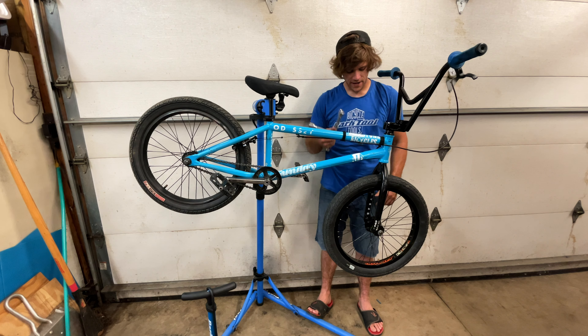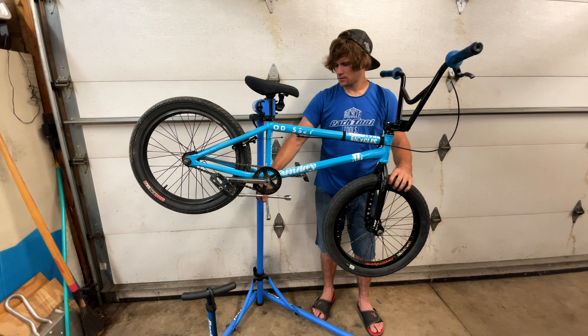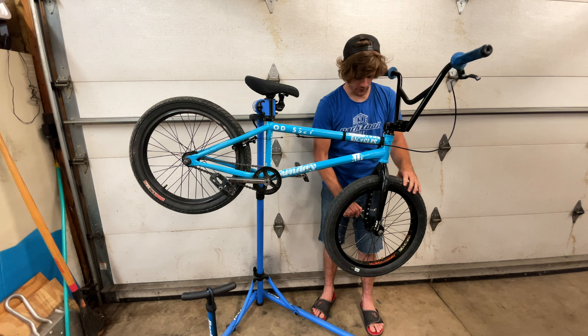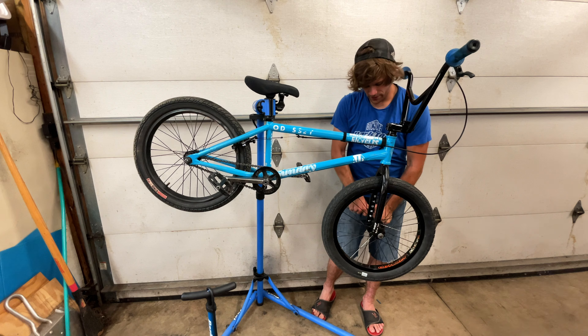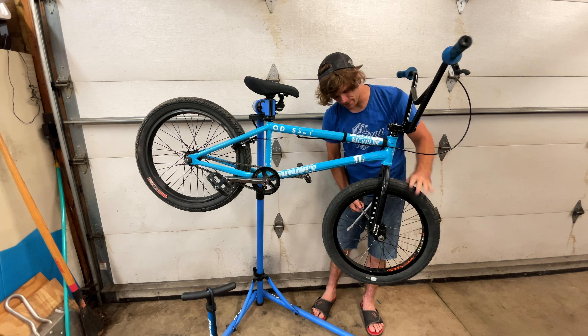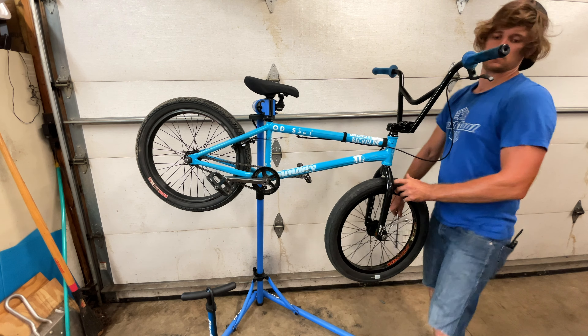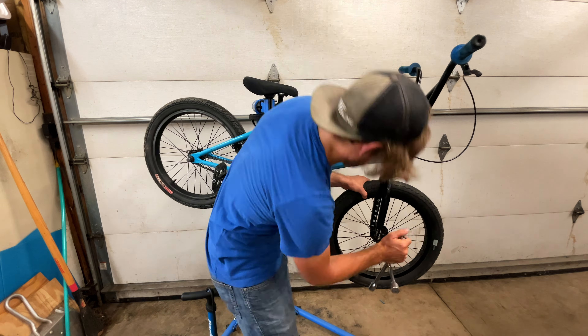We're going to swap out the front wheel and also this rear wheel. The OG freenight hub may be getting retired — I don't know yet. But first I want to find out if the front wheel I have is actually lighter than this one. The replacement front wheel doesn't wobble either, so I'm going to put it on regardless, but I want to see if there's a difference in weight. I'll take both wheels off and we'll go from there.